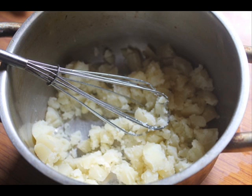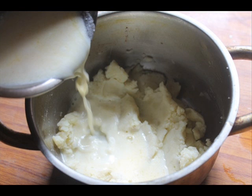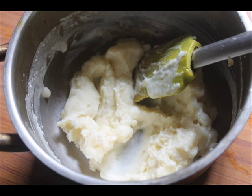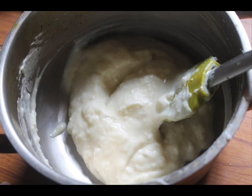Use a potato masher, spoon, or whisk to mash the potatoes really well. Then add the warm milk and cream mixture into the potatoes and use a spatula to gently fold it in so the potatoes don't turn gummy. Add a little bit at a time and keep mixing until the desired consistency is reached.